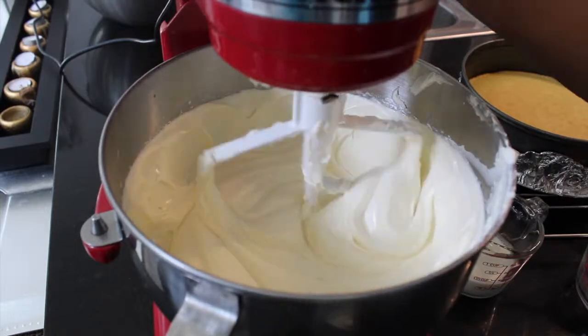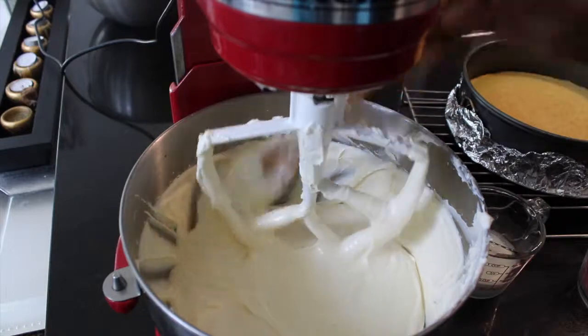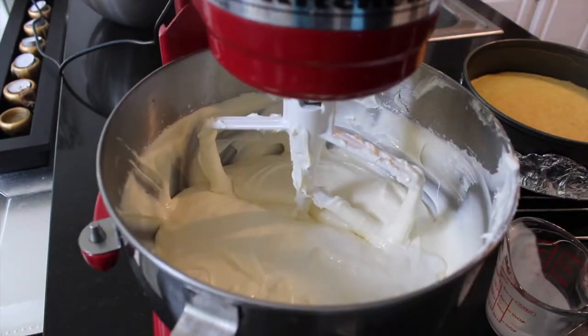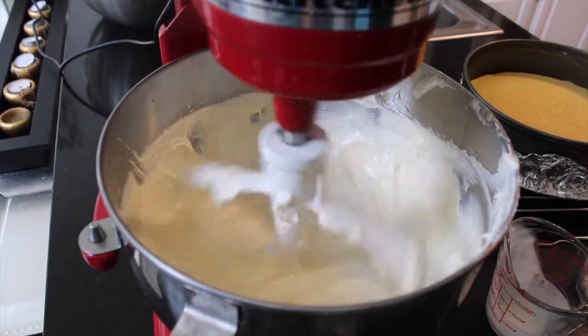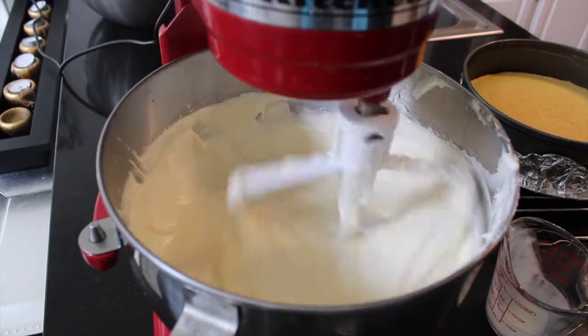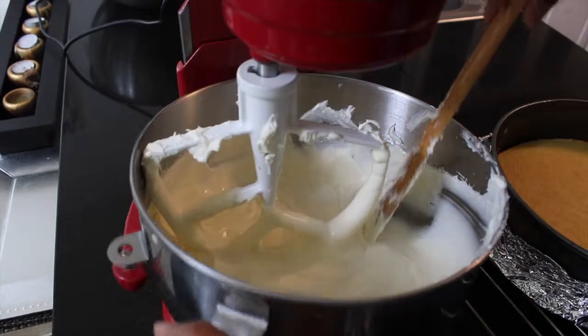Mix until everything is nicely blended. Last but not least, we are going to add in our heavy cream — just until mixed; do not over-mix. On medium-low, blend it in for roughly 30 seconds. Once it's incorporated, that's it — turn it off, we're done.